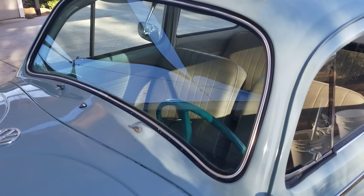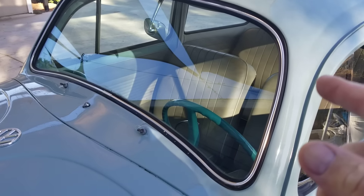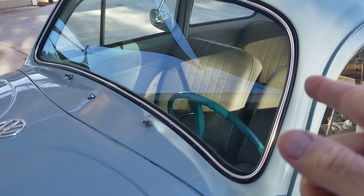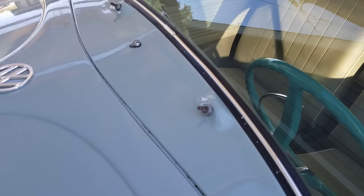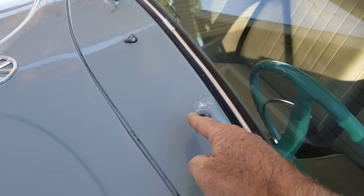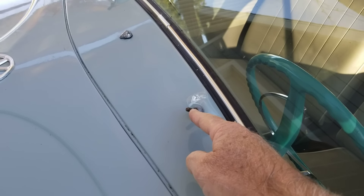If you're restoring your old car and think you're going to get your original glass back in without cracking it — do not think that. More than likely you're going to crack it. Also, it's not a good idea to run aftermarket wiper arms — the new cheap ones crack.